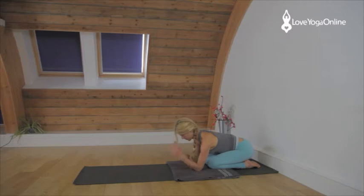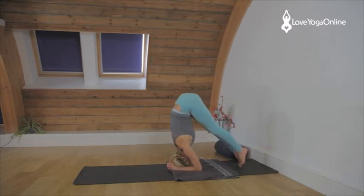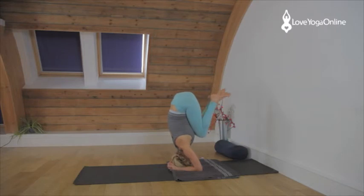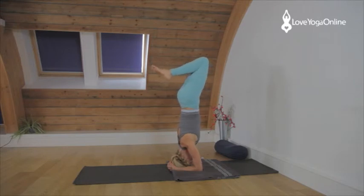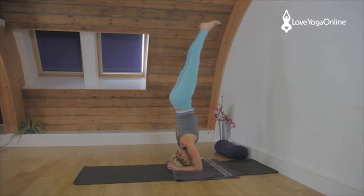If you want to try again, interlace the fingers, take the crown of the head down, then walk in with the legs keeping the legs bent. Squeeze the legs together, bend the knees up towards the ceiling and then straighten through the legs. Press the elbows down, press the forearms down. Lift the shoulders away from the ears. Extend up through the hips, up through the knees, up through the ankles. Stretch up into the big toes, pulling the little toes down towards your face.